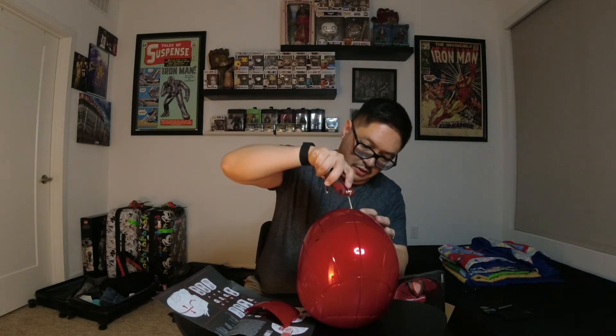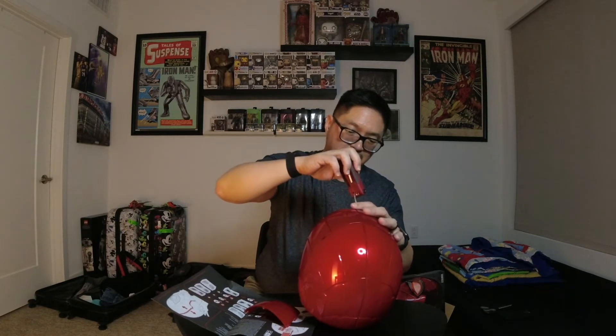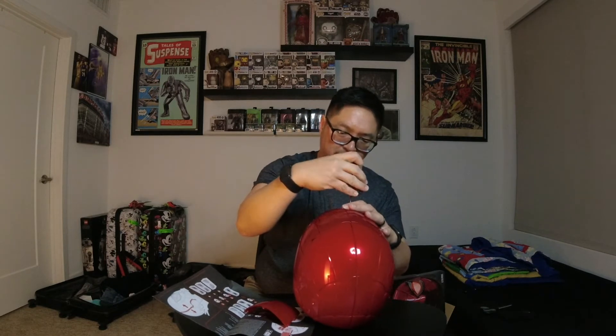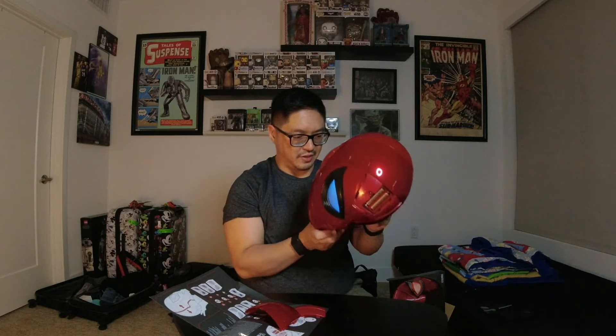So let's keep this sucker going. Funny story — this tool here is actually a multi-tool that I broke when I was trying to fix my bike. Hopefully these batteries still work, because to be honest I don't know, but they were the only ones I could find. Ho-ho! They work. Lights are on.